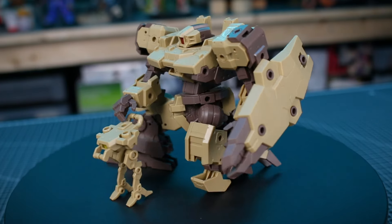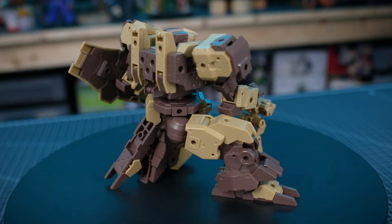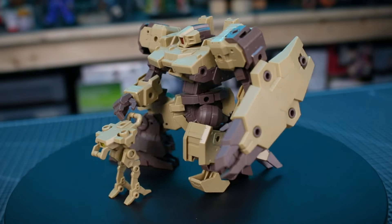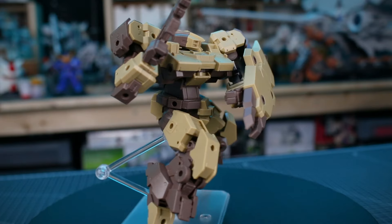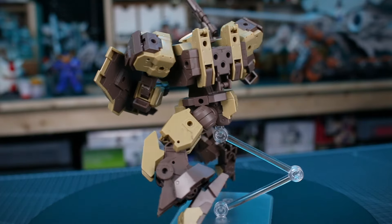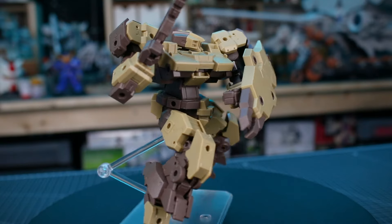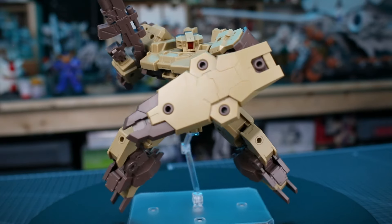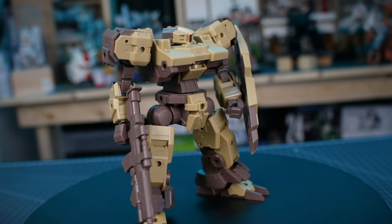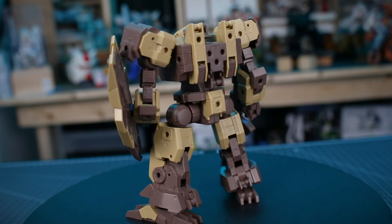It is available in a couple of different colors. If you're going to paint, you can make it whatever color you want. I like the brown version for its sort of desert color scheme. I think it looks pretty good if you just build it straight out of the box without painting. Getting a brown and black panel line marker to fill in the details - brown on the tan plastic parts and black on the brown plastic parts - would definitely help bring out those details and make it look even better. Maybe spray a little top coat on it as well, and it'd be a really good looking model just with a little bit of work.